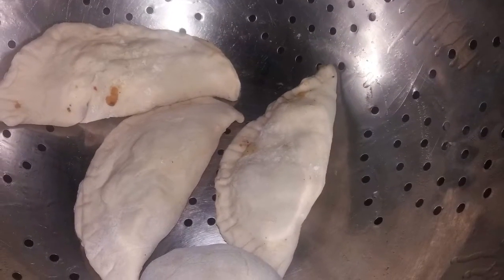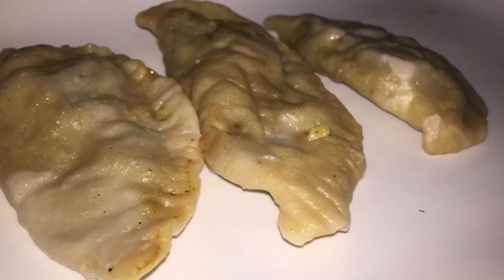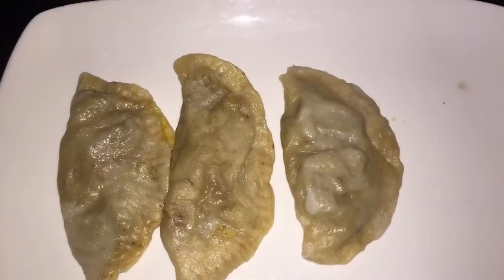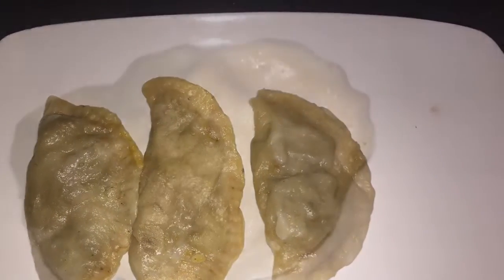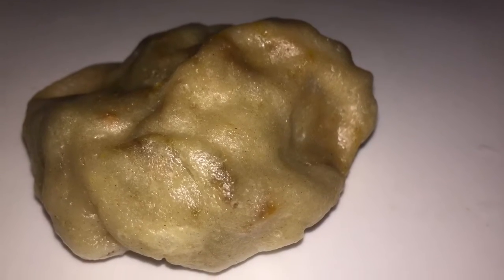Now we're going to steam the dumplings. I place them in a strainer with water in a pot and let them cook for 30 minutes. To make sure they are properly cooked, you can use a toothpick — once it comes out clean, you know your dumplings are ready to be eaten. This is how I prepared my veggie stuffed dumplings.